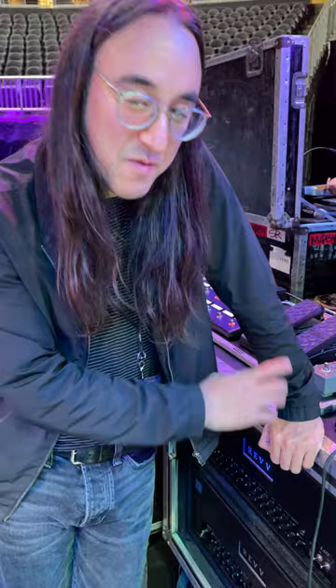Hi, it's Jeff from Smashing Pumpkins here. I'm just going to talk real quickly about how I'm using my Revival Drive in my current setup out on tour with the Smashing Pumpkins.